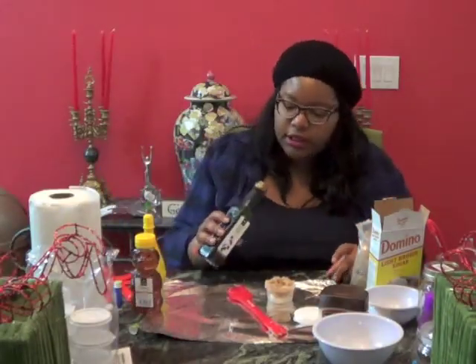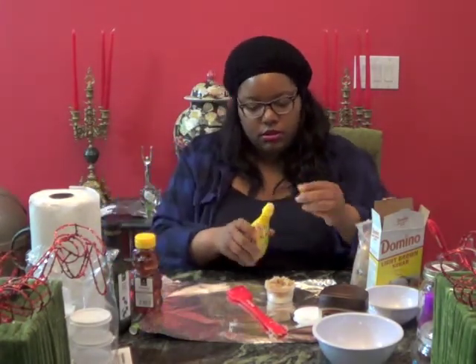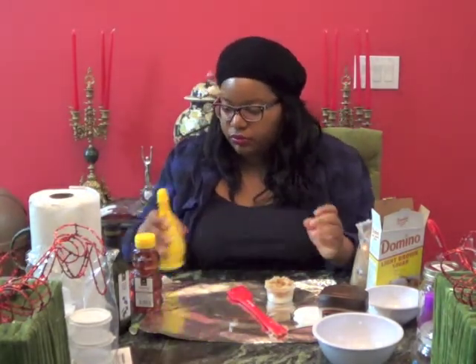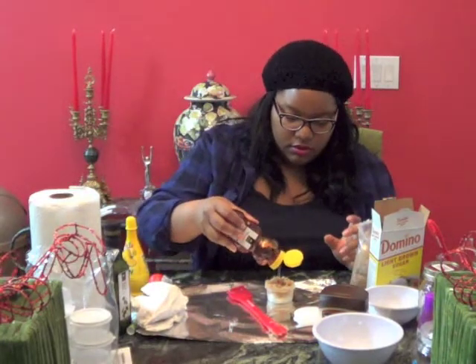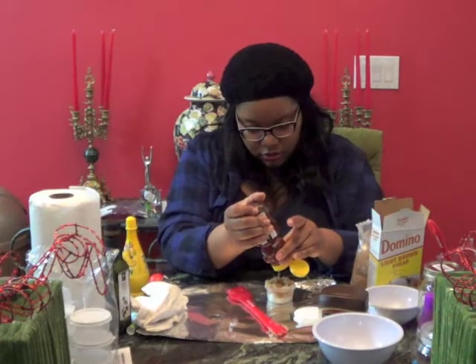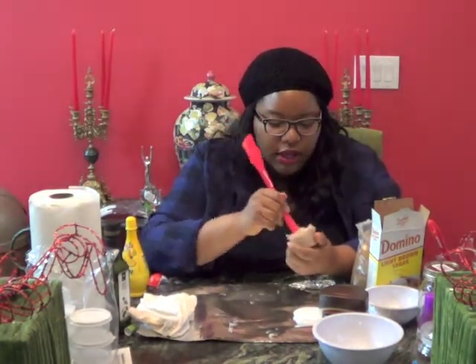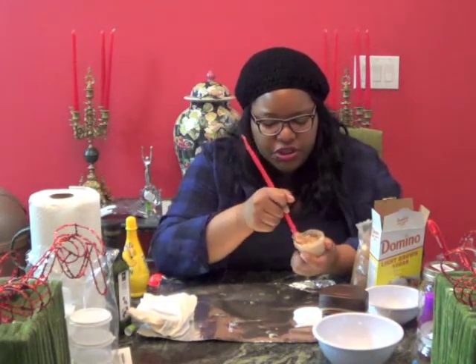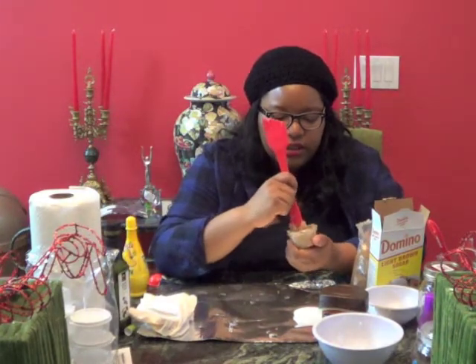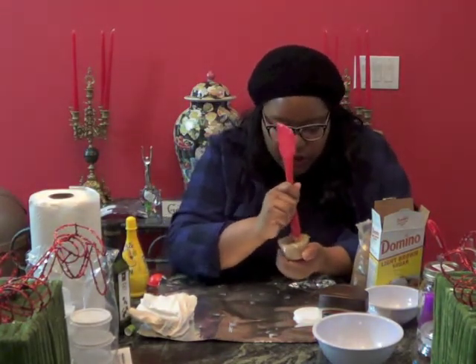Now we're going to put a teensy weensy bit of olive oil in there, a little bit of lemon juice, and some honey. Put however much honey you want — it doesn't matter as long as you think it's the right amount. I like to have a lot of honey so it has some liquid property to it. It also depends on how much Vaseline and chapstick you put in — if you used a lot, you'll need quite a bit of honey. Just stir it and continue to stir.